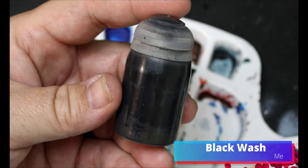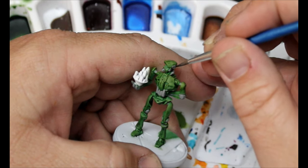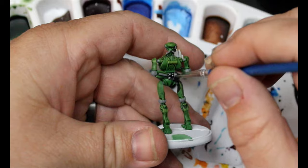I'm going to take a homemade black wash here and this is going to go all over those grey parts that we just did. The homemade black wash is just black ink, matte medium, flow improver, and water — that's all you need, and you can make it to the consistency that you like.